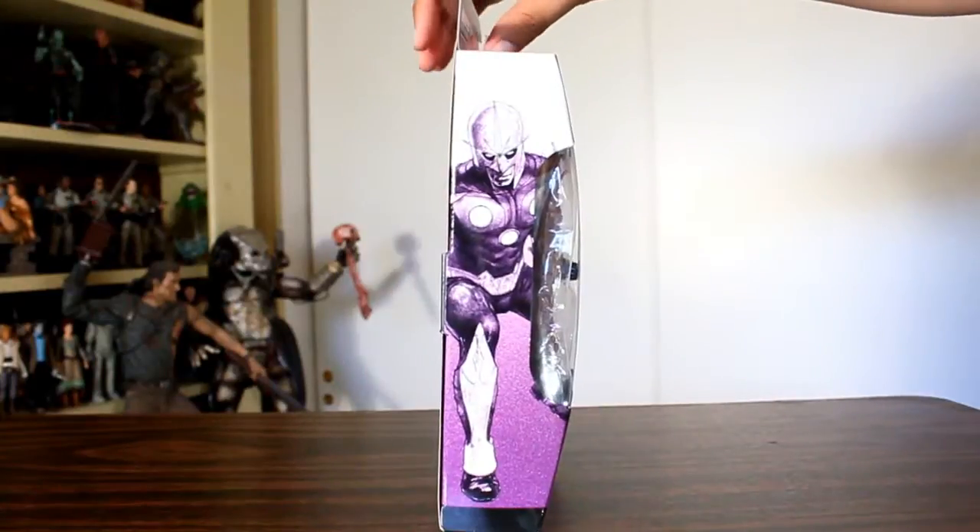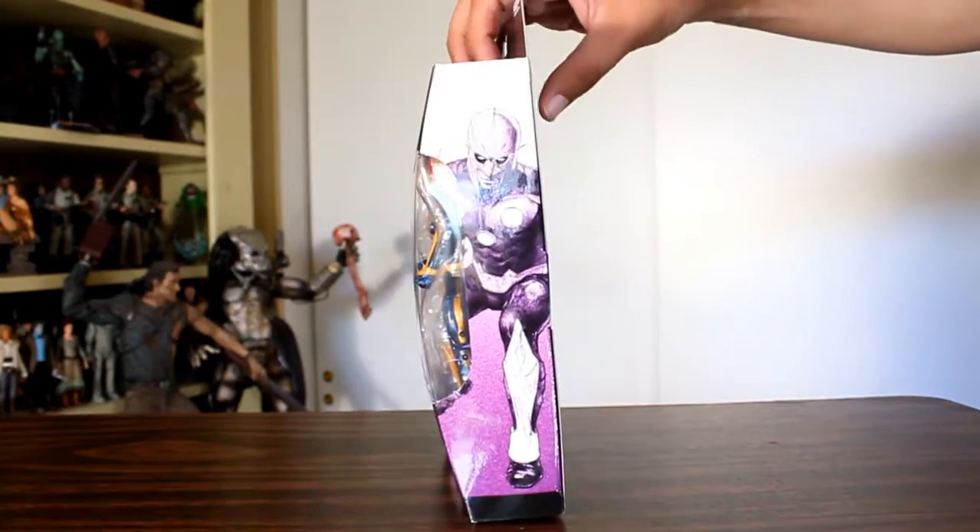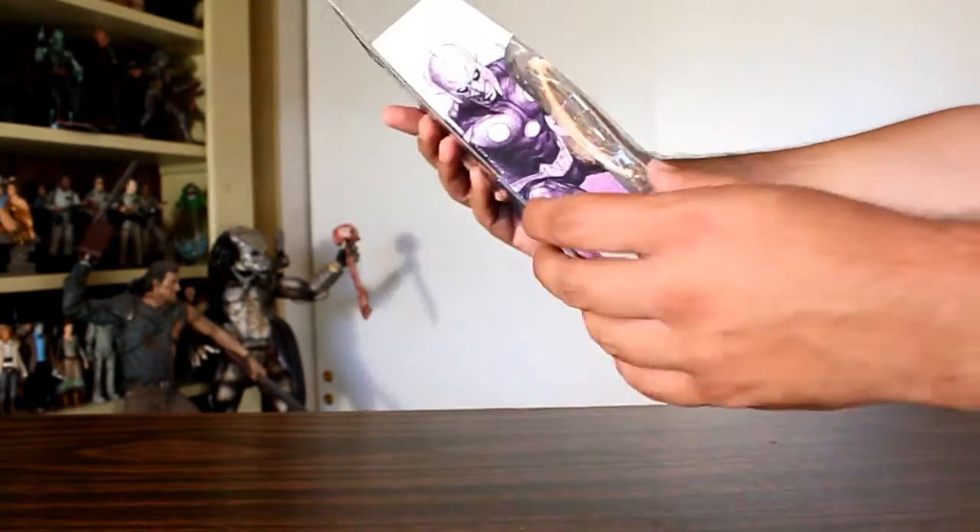Hey, this is John Carlos, and I'm here with a look at the Marvel Legends Infinite Series Nova action figure from the Build-A-Figure Groot Guardians of the Galaxy line.